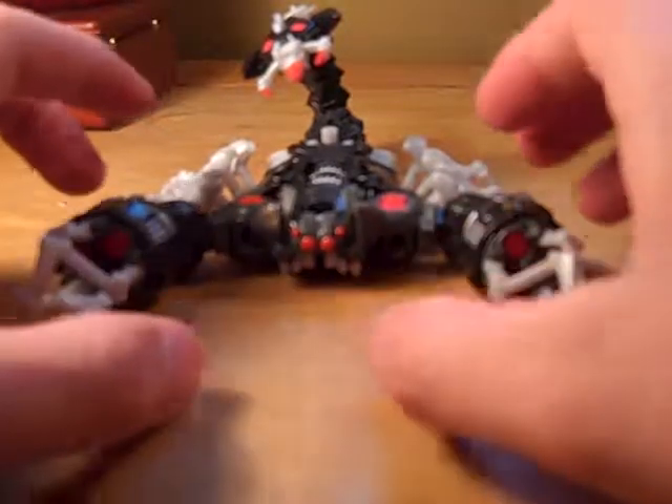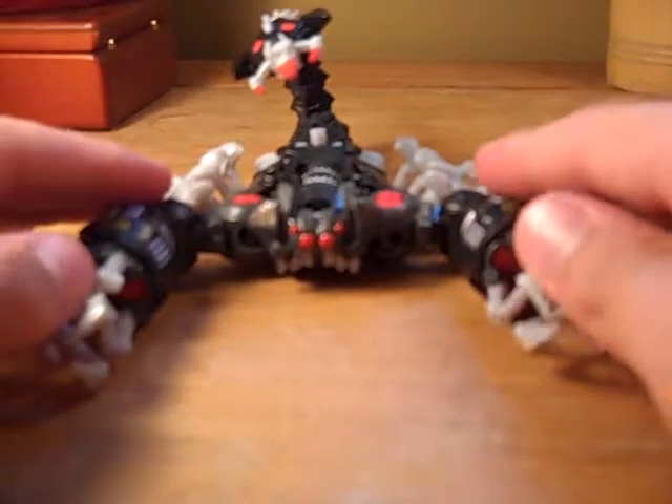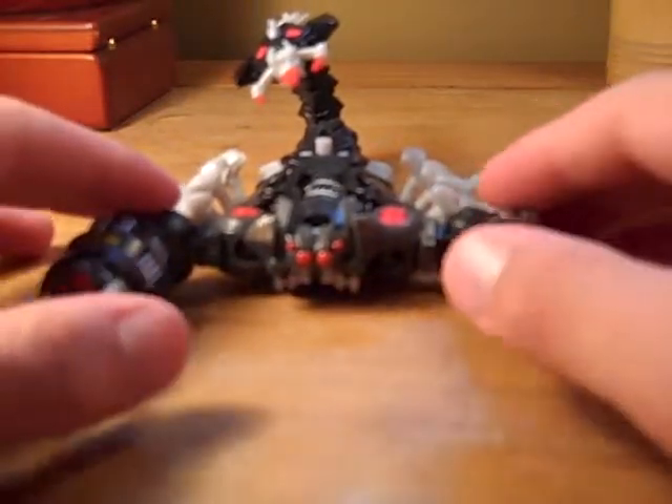Hey, it's that guy again you watch on the YouTube, yay! So we're here — this is B from A&B Inc., coming at you with a review of Stalker Scorponok.